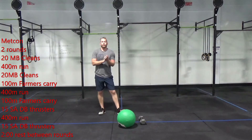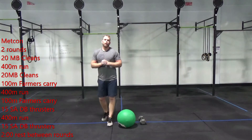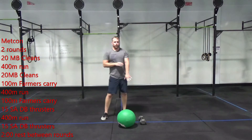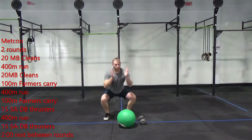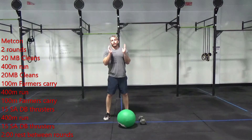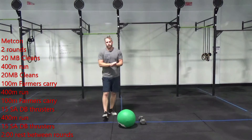For your WOD today, you're going to give me two rounds of everything we're about to walk through. We're going to start with 20 med ball cleans — remember, we're looking for that full extension at the top, down at the bottom, and standing up again. 20 reps, then a 400 meter run, then another 20 med ball cleans.